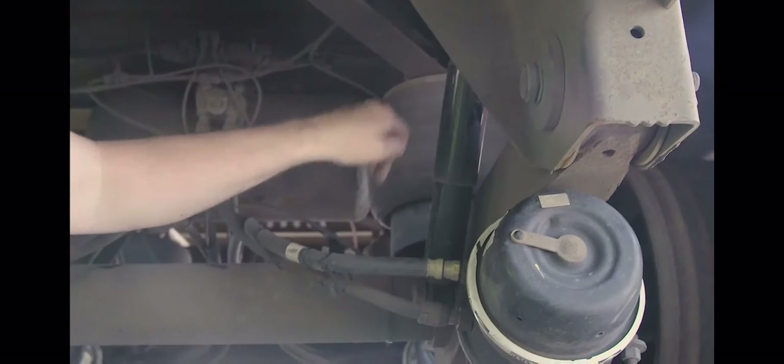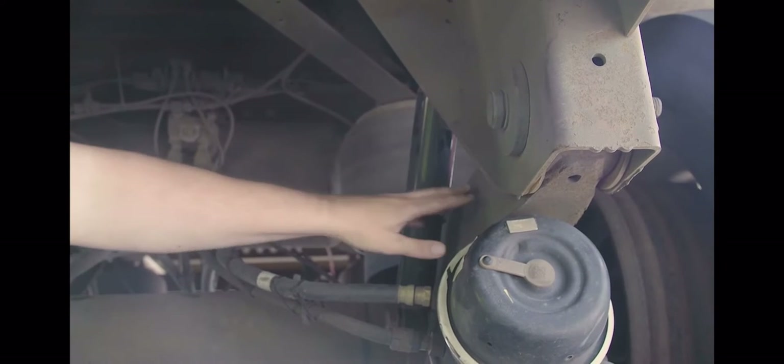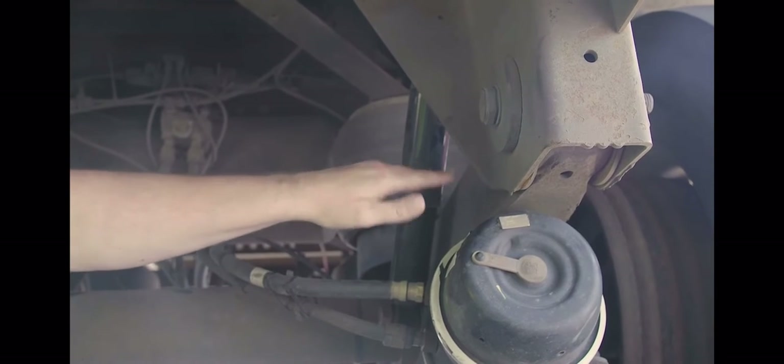My spring hanger — properly mounted and secured, both front and rear, not cracked, bent or broken. Spring arm — properly mounted and secured at both ends, not cracked, bent or broken.